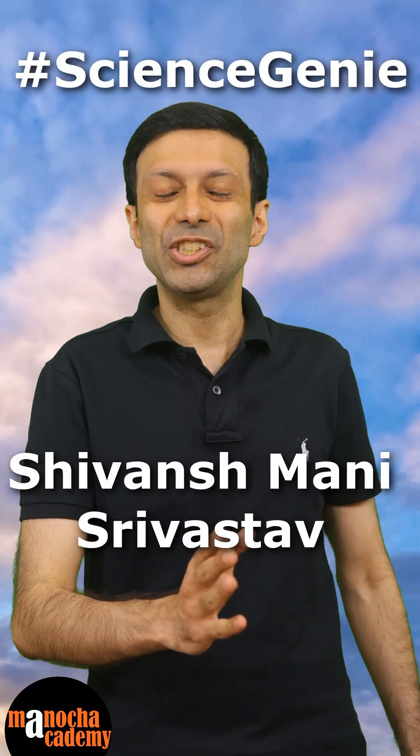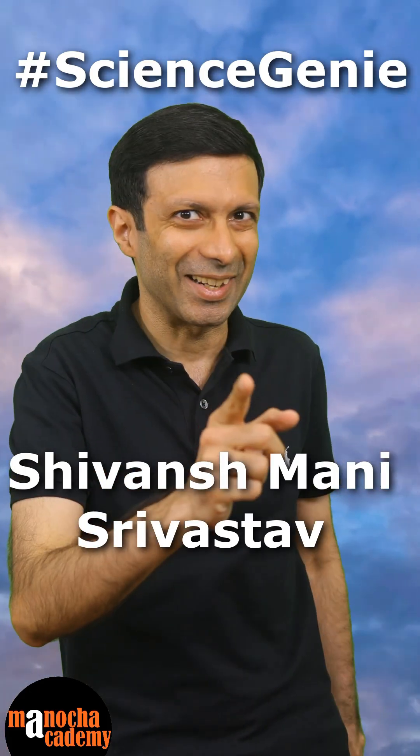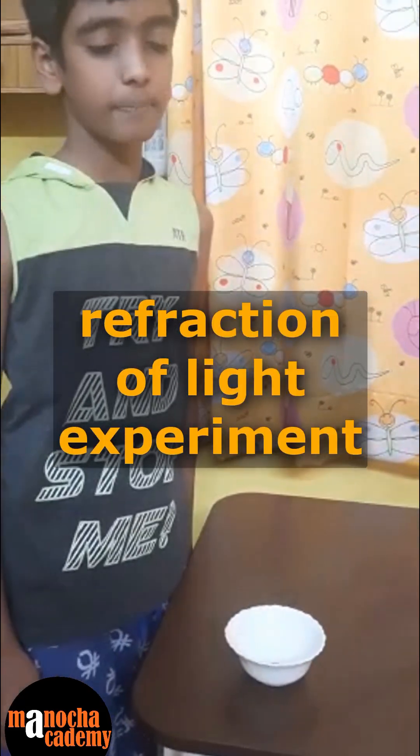Want to see a magic trick using refraction of light? Our science genie, Shivansh Manish Srivastava, is going to show you this magic trick. Today, I am going to show you a refraction of light experiment.